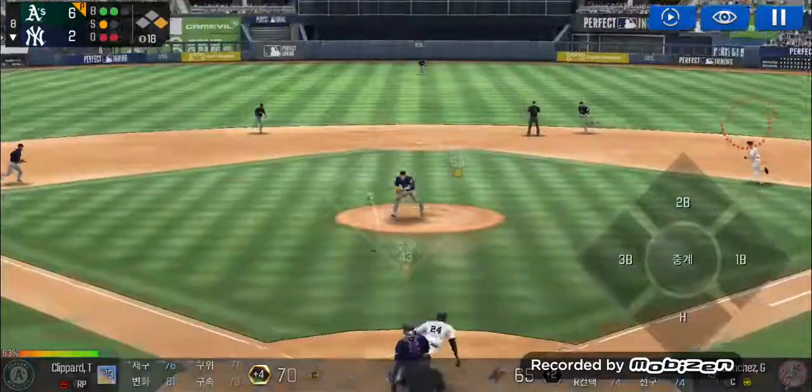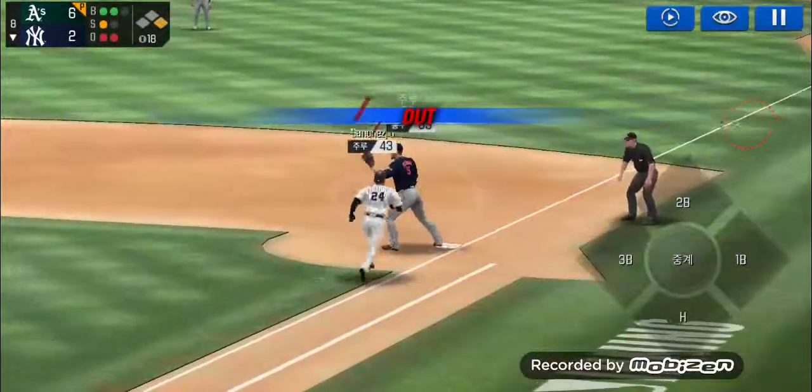He delivers. Throw to first — he made the tag.